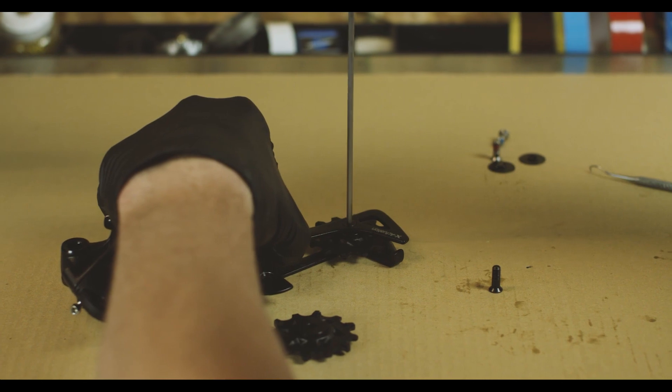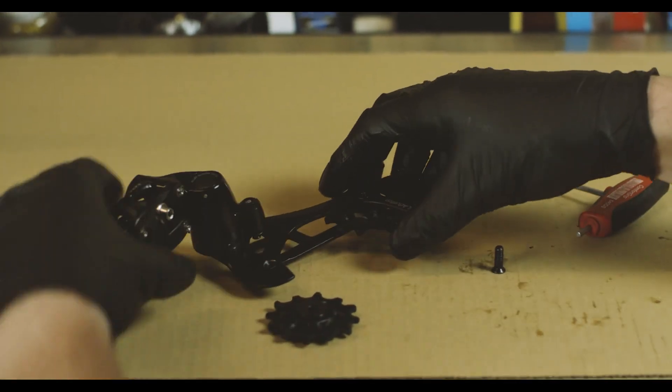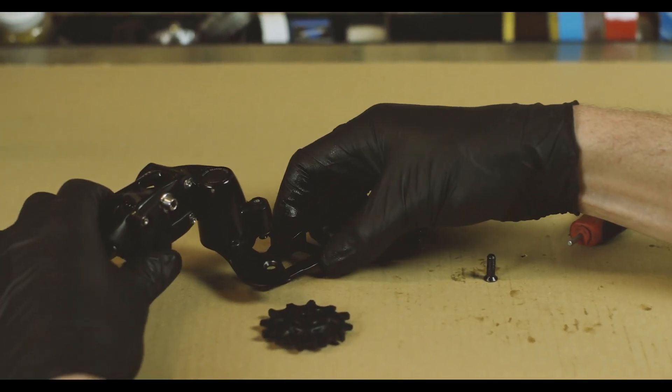This doesn't have to be completely tight. We can leave it a little bit loose so it's easier to get the other pulley in.